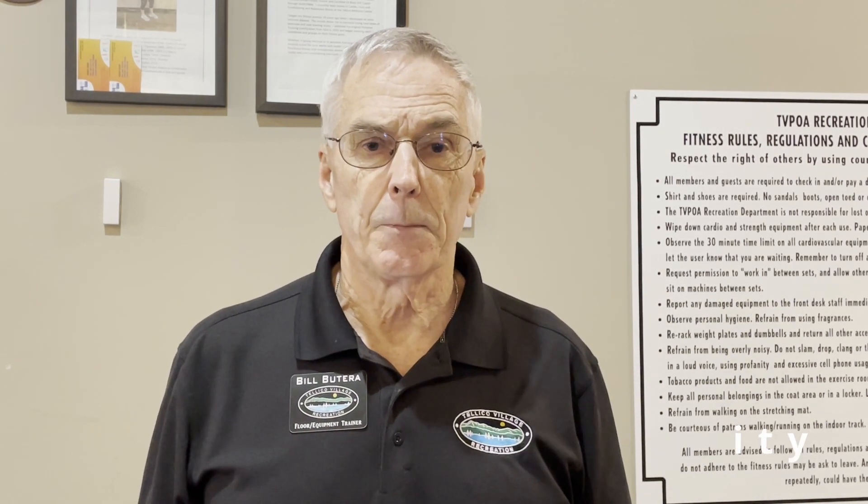Resistance or strength training is really the most important of the four elements for our particular age group. After age 50, we start losing muscle mass and strength. The good news is that strength training restores lost strength. Playing golf, pickleball, swimming, or tennis by itself is not enough to prevent this loss of strength, so you must do strength exercise training.